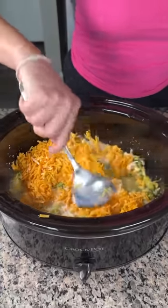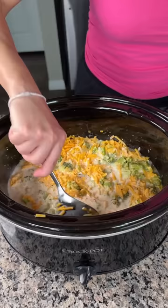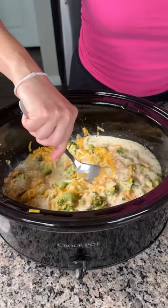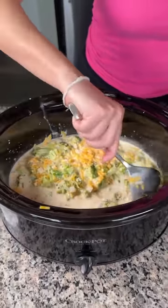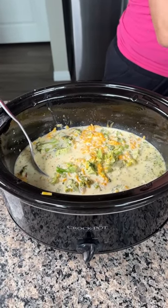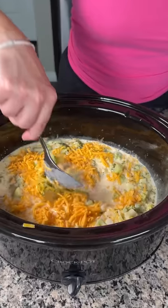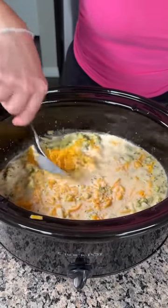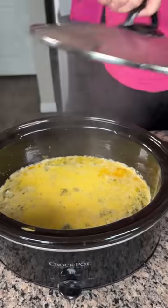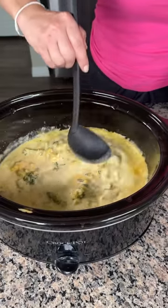I'm gonna eyeball it and see if I need more cheese. This is going to be delicious broccoli cheese soup. We're gonna mix this up — we need a little more cheese, one more handful of sharp cheddar, because why not? That's not going to make it worse — that's impossible. Now I'm gonna cover this back up and cook on low for 30 to 45 minutes, then it'll be ready.